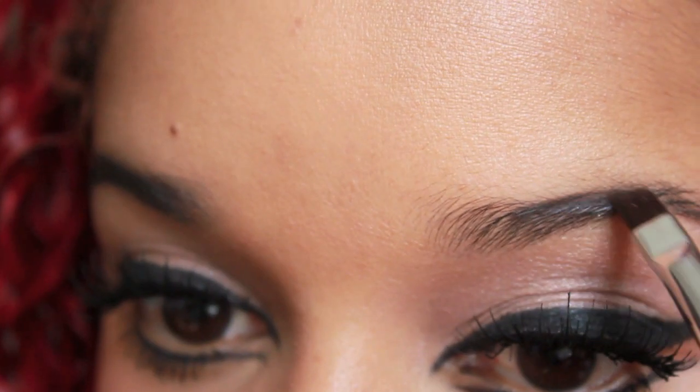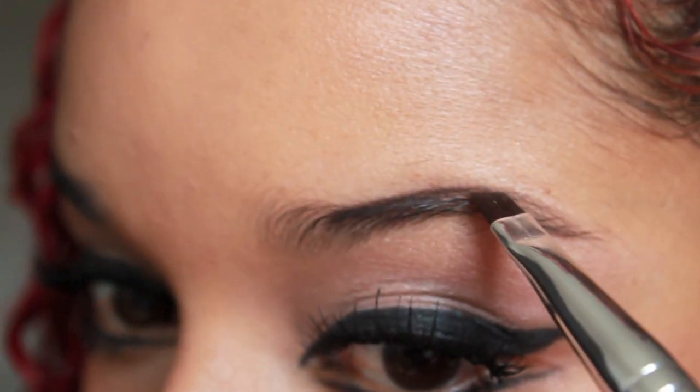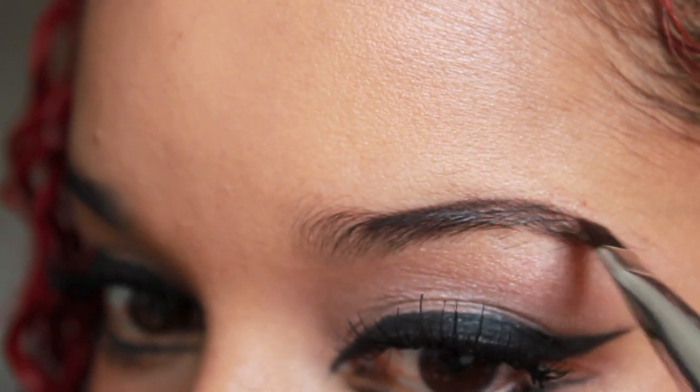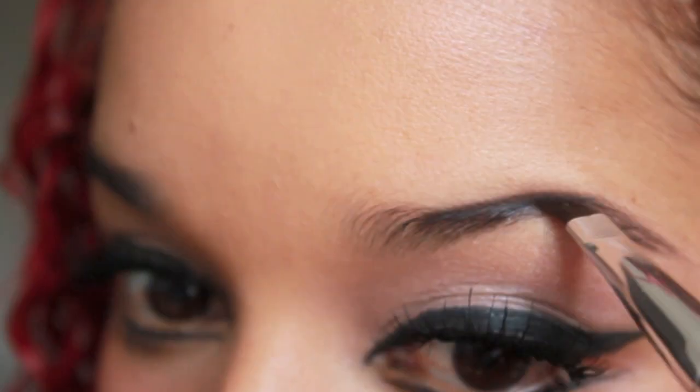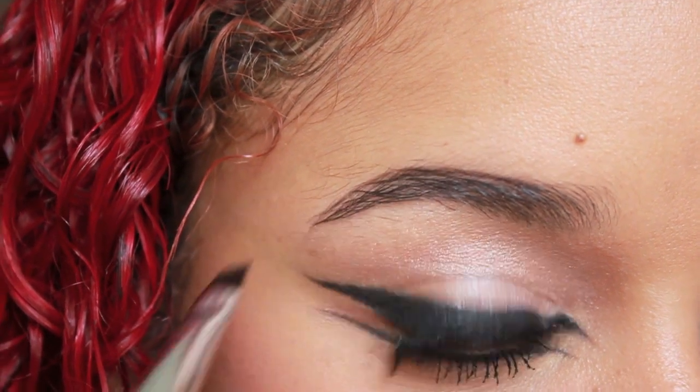I'm going to define my brows, and I'm going to start working on the top of my eyebrows and make them rounder than they naturally are. I do the same thing on the other eye, just to soften the look.